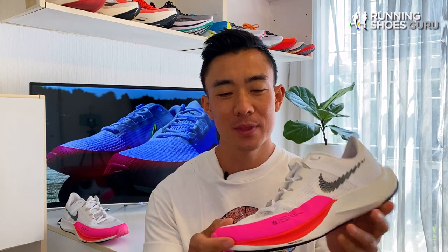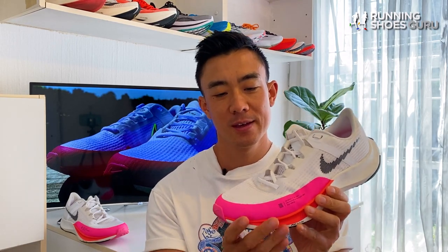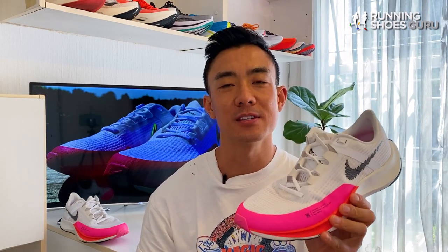It can also fill the role of a daily trainer in your shoe rotation. It's got a comfortable upper, a tough outsole and a midsole which is cushioned enough for marathon distances. It has a ride which is very reminiscent of the old Pegasus versions.